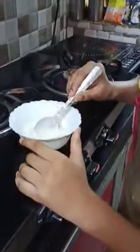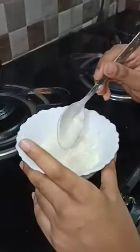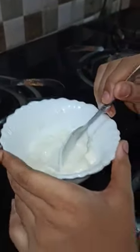Now we have to take mayonnaise in a bowl and add some vegetables. These vegetables are optional — if you want, you can add them; if not, you can skip them.